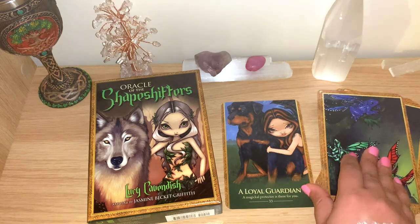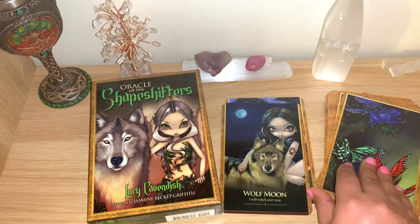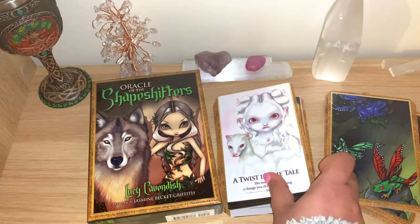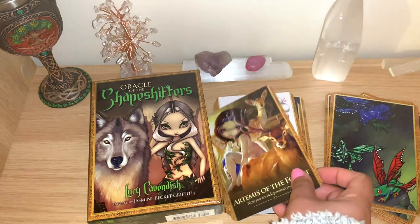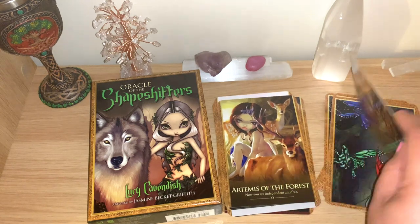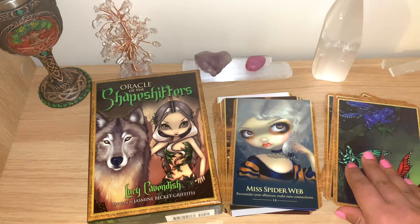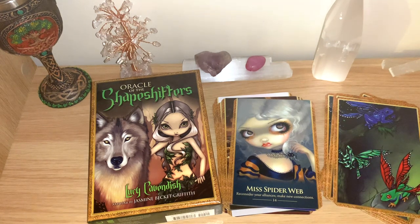This is a very interesting deck and I definitely want to use it more in my channel and on my lives, because there are some interesting twists and deep information you can get from these cards. If you like this, let me know - leave a comment, subscribe to the channel, and share. As always, I wish you a lovely blessed day. Thanks for watching.